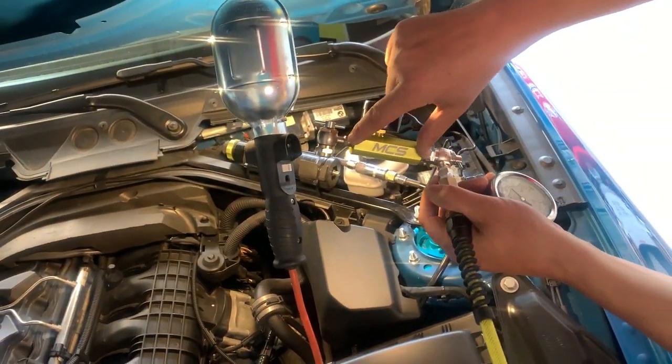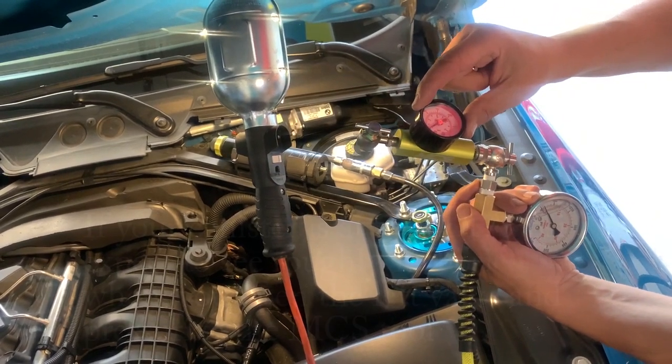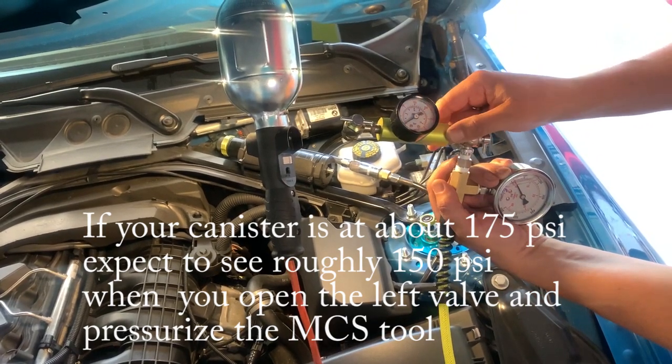Because you are also filling the MCS canister itself, you will lose a little bit of pressure, and you're going to have to fill it back up. I go to 175 PSI, so I overfill it slightly to about 180.